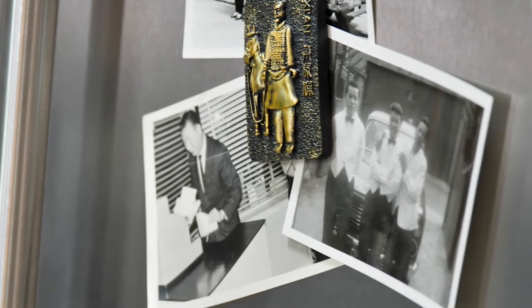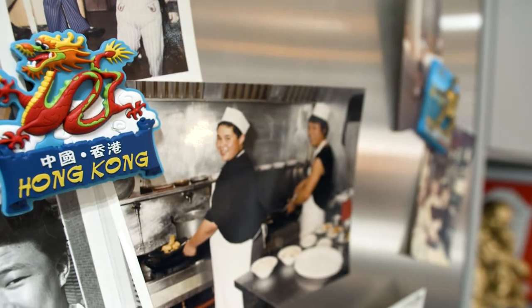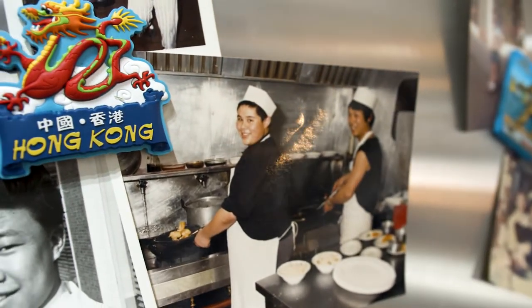Why do we love a bit of heat in our food? Could it be the endorphin rush we get when we eat a hot chili, or simply the internal warmth that floods our bodies? In this episode I'll be drawing inspiration from Szechuan and Cantonese cuisines, both styles that I trained in as a young chef in my dad's restaurant.